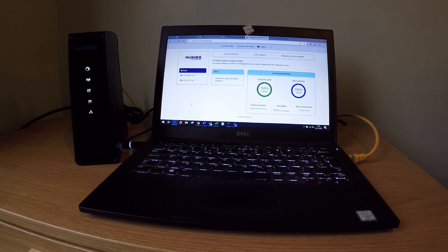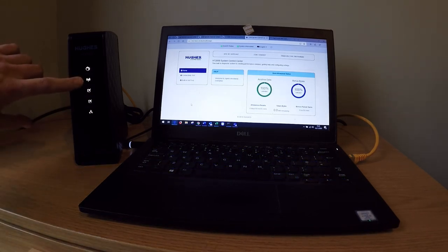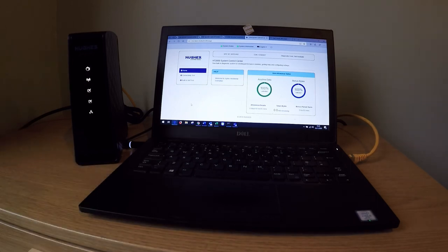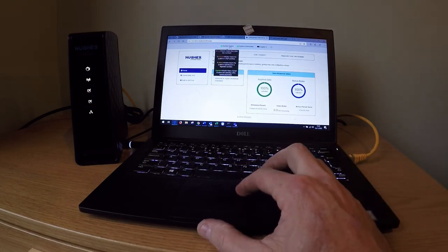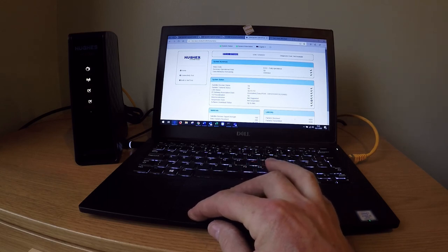Once terminal activation is complete, you will see the system light on the HT modem, showing that the terminal is now configured. DHCP is now disabled. Log back into the modem — you will see the system status is green and the site ID is now displayed in the software.